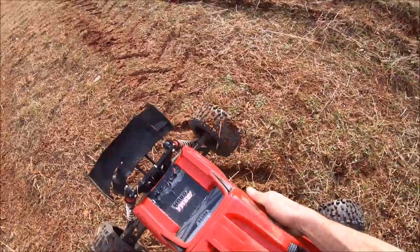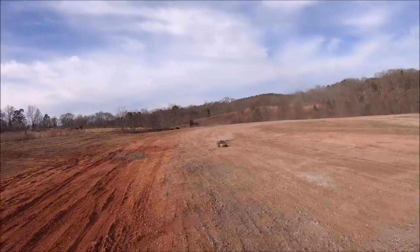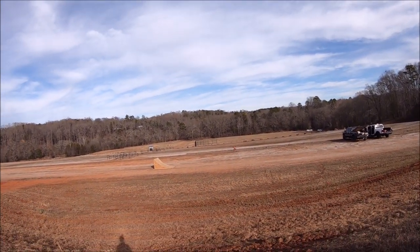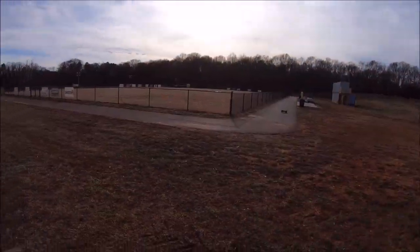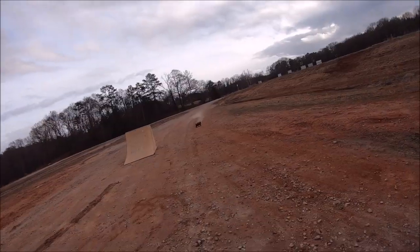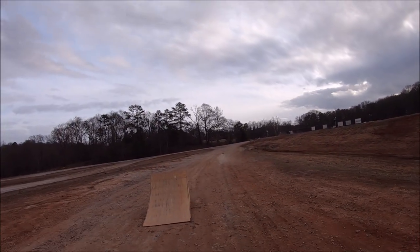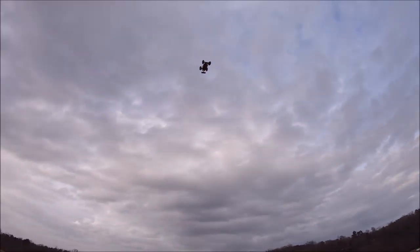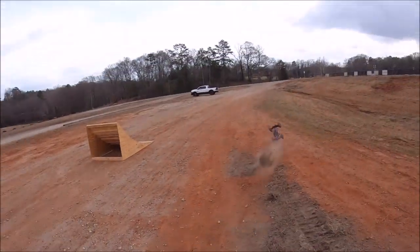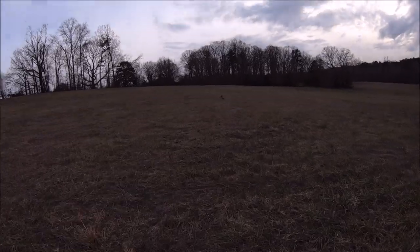Hopefully that just disconnected the battery. It bounced over the edge. Oh, right at the wall. This thing is monstrous speed. That was close. And that was a pretty big launch.